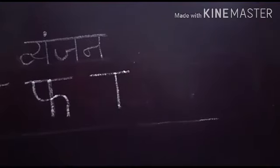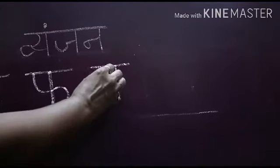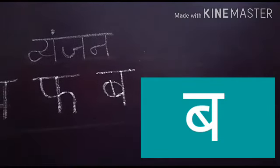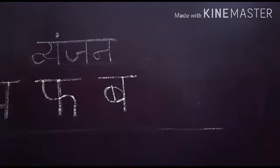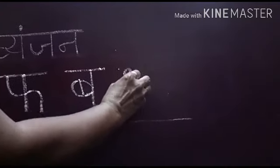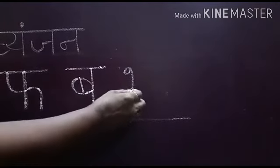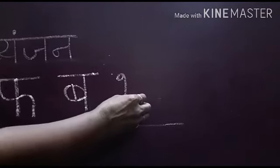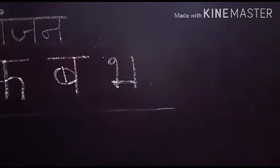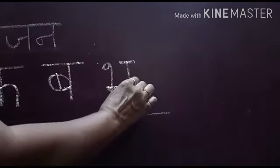Peeche sleeping line lagaiye, uske baad standing line lagaiye. Standing line lagane ke baad goal banao — yeh Ba ban jaayega. Bha ke liye peeche face lagane ke baad dusri side pe bhi face lagaiye. Pehle goal banao, peeche face lagao, phir slanting line lagao, phir sleeping line lagake dusri side touch karo. Standing line lagao, dusri side touch karo. Sleeping line peeche lagao aur gap do — yeh Ma ban jaayega.